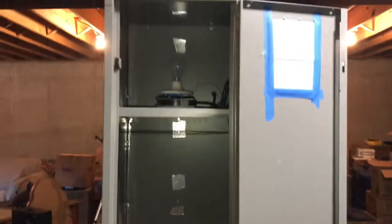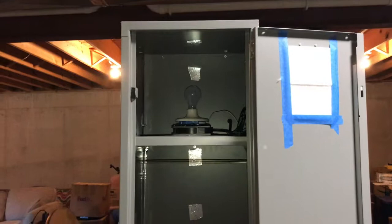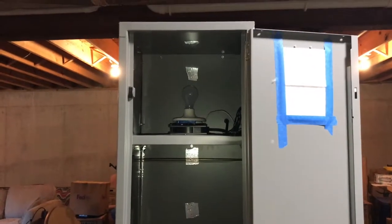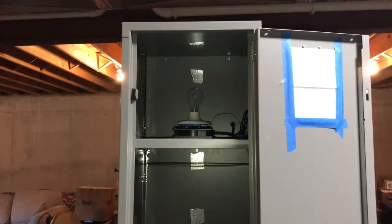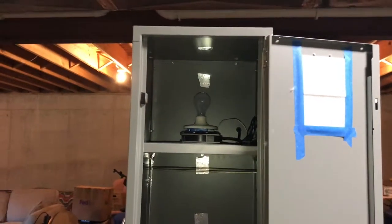Just thought I'd bring everybody up to date. I hope to have another episode of the podcast out soon. Things are moving along — hopefully we'll have the construction of the darkroom started in the next three to four weeks. Keep on fixing.